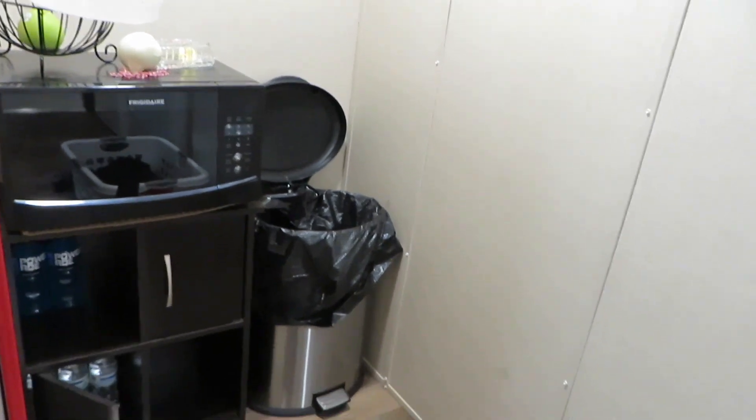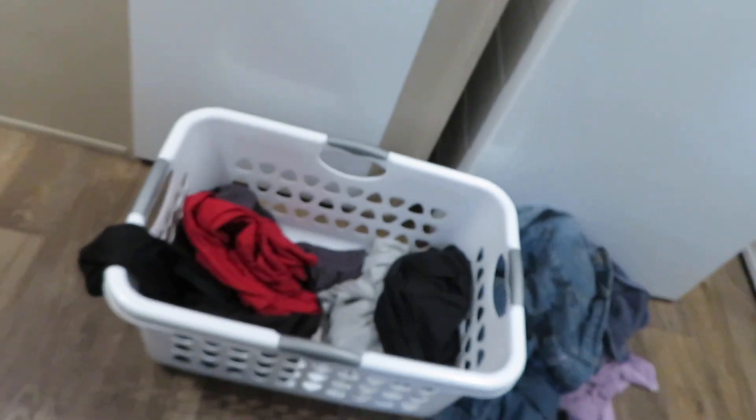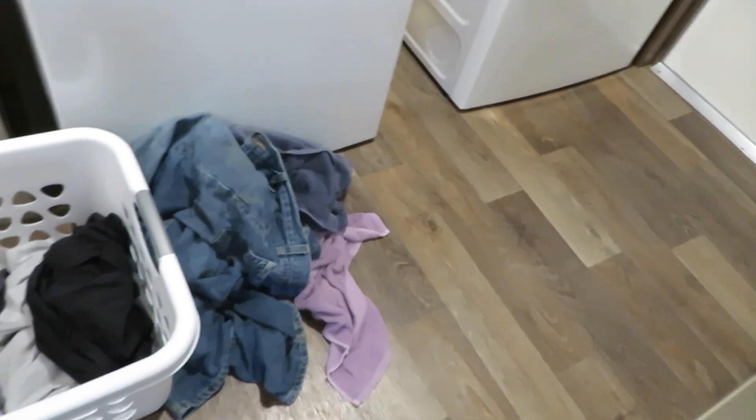Hey guys, welcome back, or welcome if you're new! In today's video we are doing our ladies monthly power hour. It's going to be super fun and super motivating. If you are new, please go ahead and hit that red subscribe button. Today's power hour is going to be in the laundry room — we have some dirty clothes and the floor really needs to be cleaned.